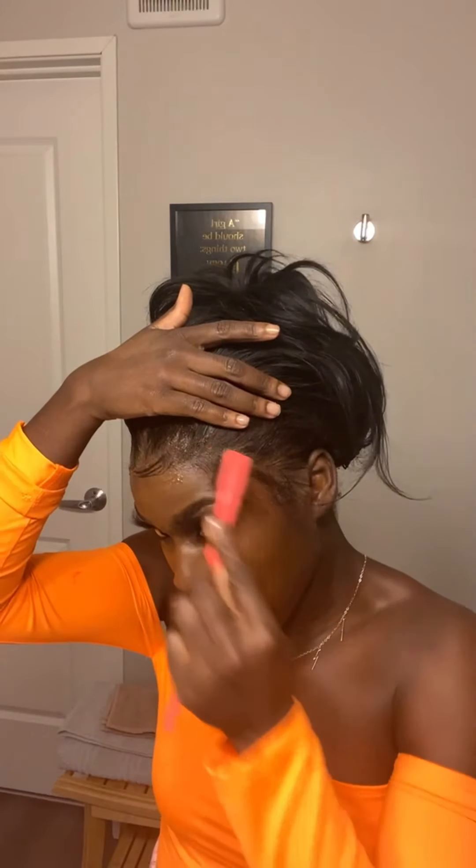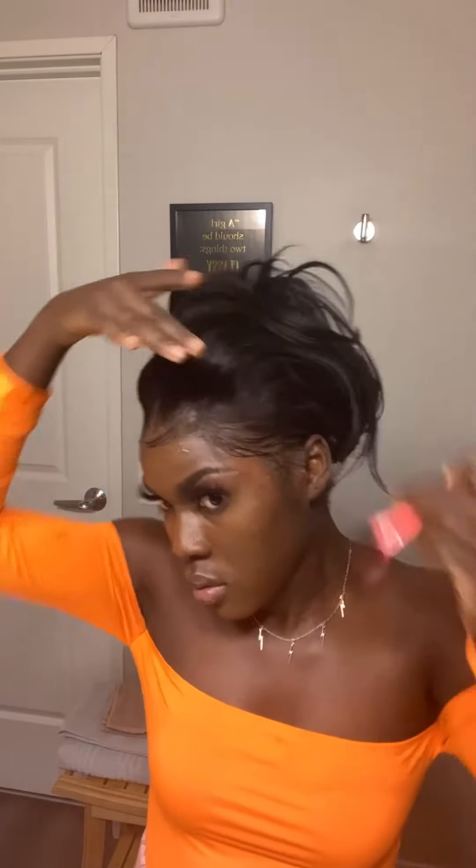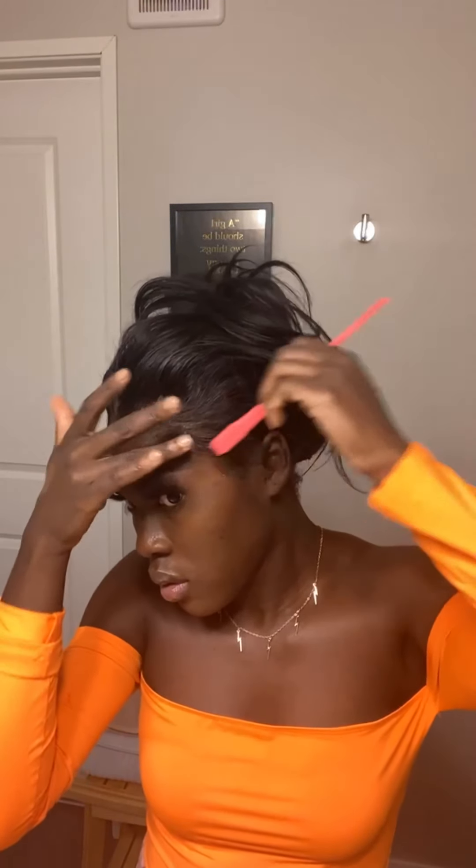We did one here, one here, and one right here. For the sides, this one is going to be laying this way — I'm going to swoop it this way. And that's it — that's all for the baby hair.